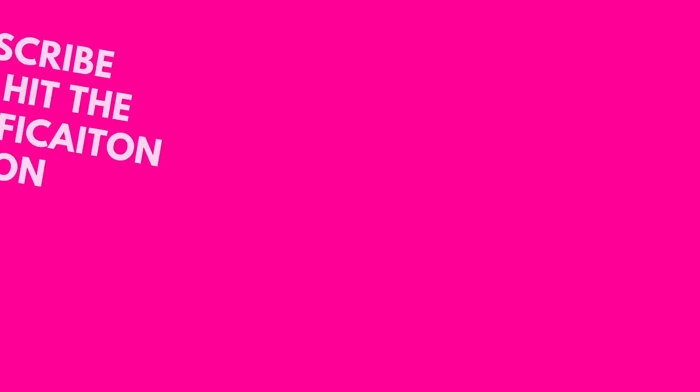Alright guys, here is the final look — nails and all! I hope you guys enjoyed this video. Please be sure to subscribe, hit that notification bell, and leave me a comment down below letting me know what your recent favorite purchase has been. Also please be sure to follow me on Instagram. Thank you guys so much for everything — I'll talk to you soon, bye!